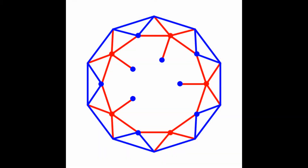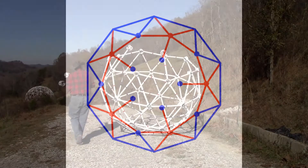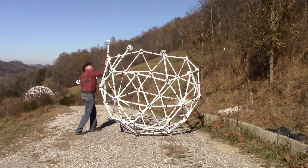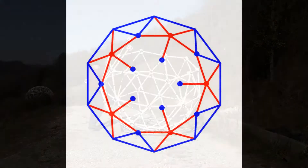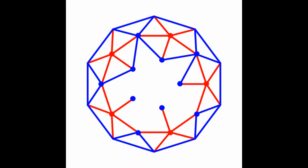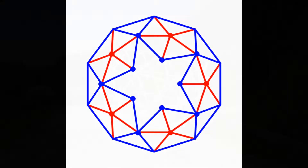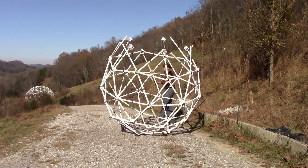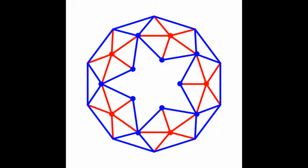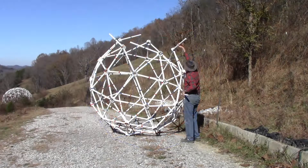Connect five red struts to five blue hubs and connect these to the red hubs on the top of the tier. Connect ten blue struts to the blue hubs on the top of the tier. Complete this tier by connecting the hubs together with five blue struts.